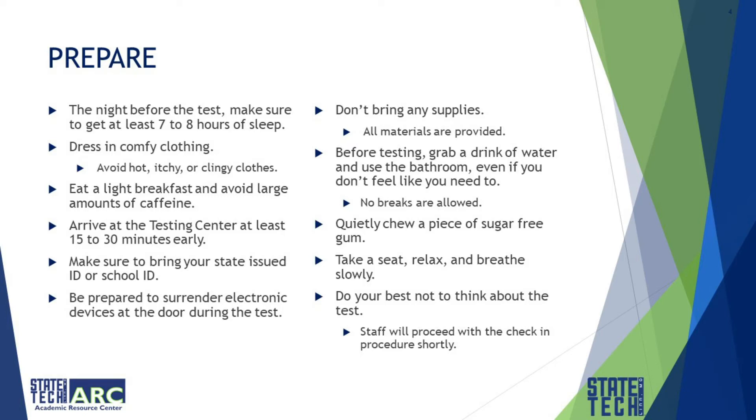Arrive at the testing center at least 15 minutes to a half an hour early. Make sure to bring your state-issued ID or your school ID. Be prepared to surrender electronic devices at the door, including things like cell phones, smart watches, and any sort of calculator.